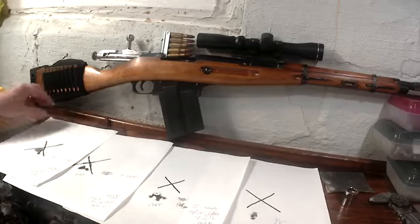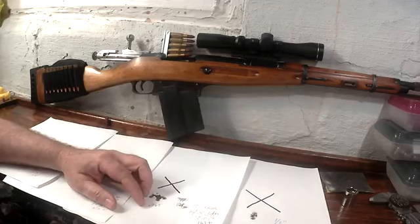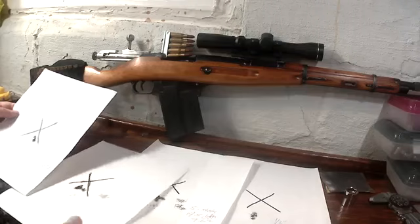It's a nice cheap load and fun to shoot because there's very little recoil. I forgot to take my chrono when I did these, but from previous sessions they're running 1,700 to 1,800 feet per second. Real fun load — I was really impressed with the groups I got with it.